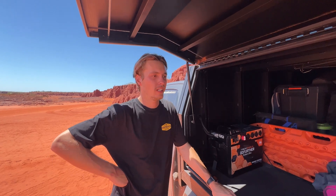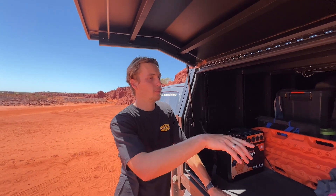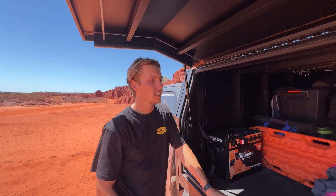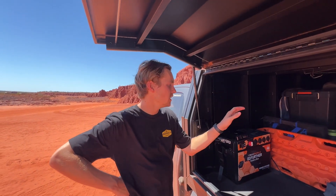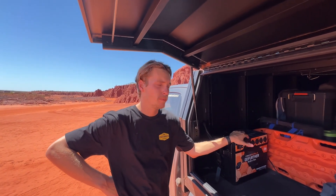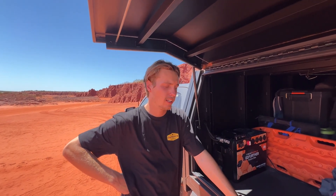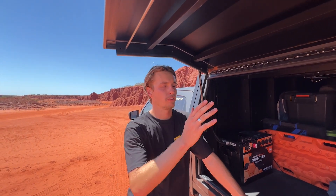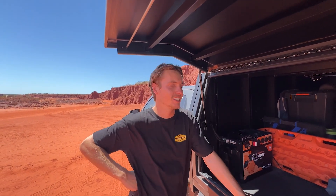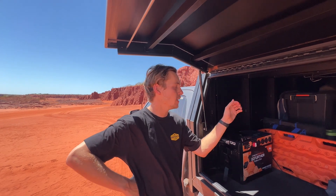We've been running it constantly every day for eight months, running our 30 litre fridge freezer in the BT50. Because it's got the DC to DC integrated into the battery box, we've wired that to the alternator in the car, and pretty much every time you drive, that charges up the battery and allows it to be topped up and run the freezer for eight months. That's definitely been really handy.